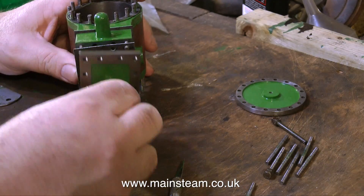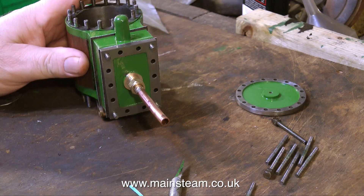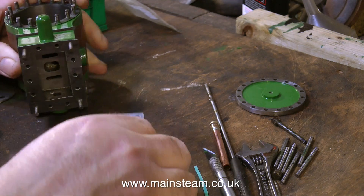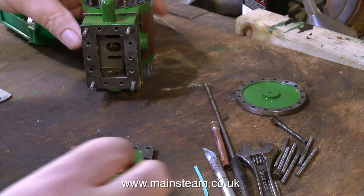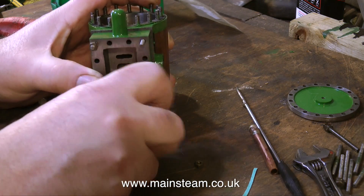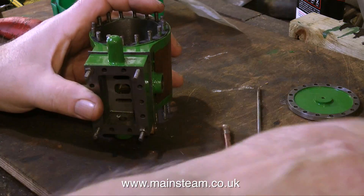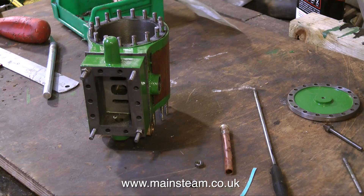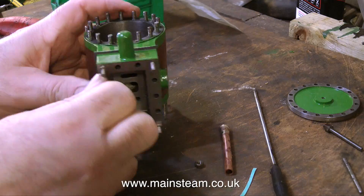This clip shows the fitting of the steam chest cover gasket, and it is of course exactly the same as the other gasket because I cut them out as a pair. No sooner have I fitted this gasket than I remove it, because what I need to do is just put a couple of nuts on, which holds the steam chest tightly to the cylinder. This will allow me to set up the slide valve.